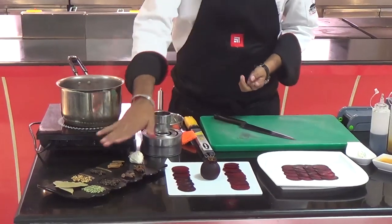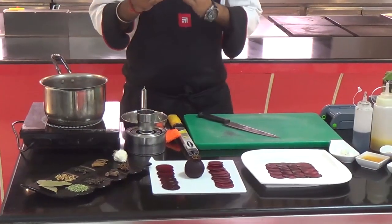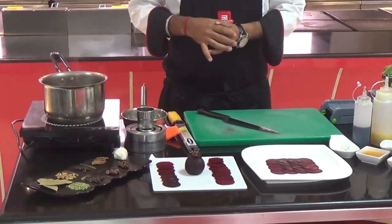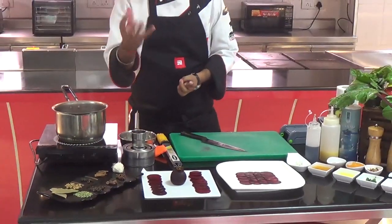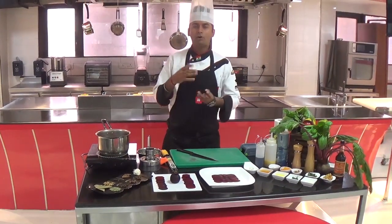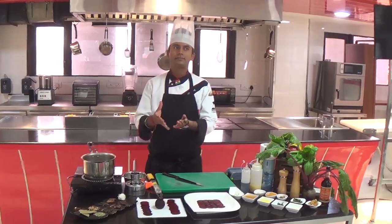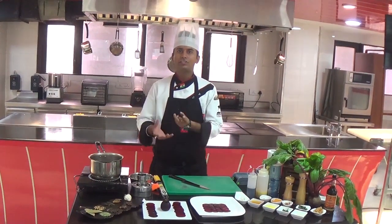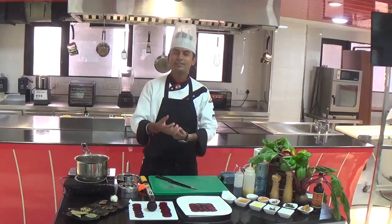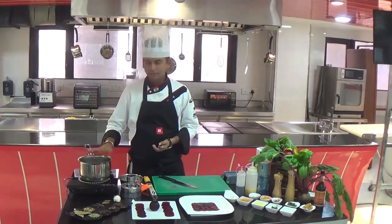We put in all the main ingredient spices. These are called spices, but in Ayurveda they are called Aushadi. Why Aushadi? Because each one has medicinal properties — it's not just spices in your kitchen. Especially moms and parents who are cooking have very good knowledge of these medicinal properties that we are going to use here.